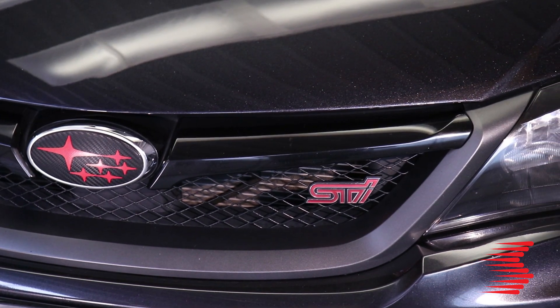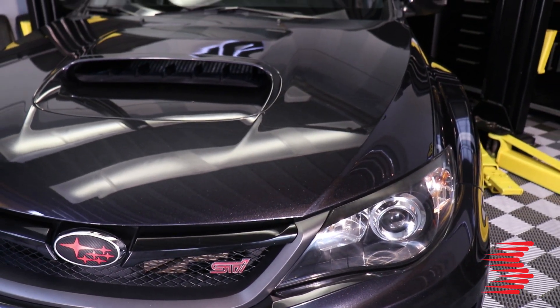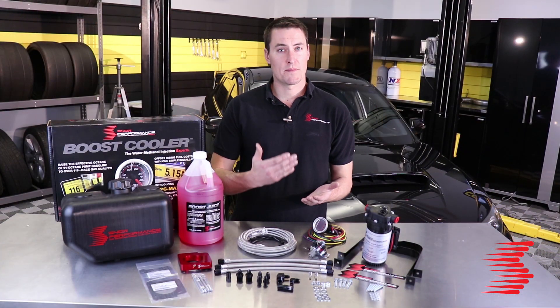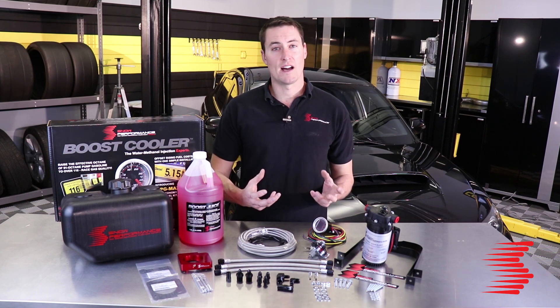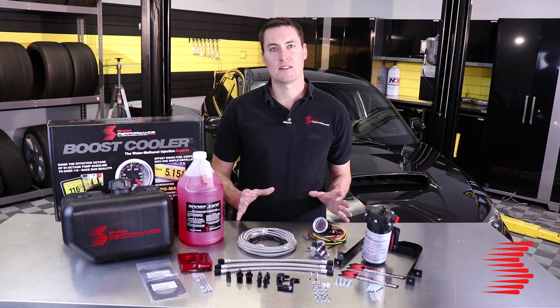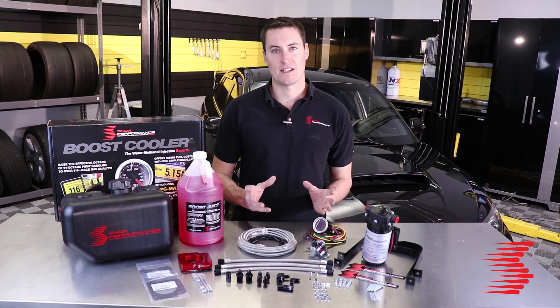These Subarus are huge into aftermarket tuning — Cobb Access and a lot of other popular tuners make a lot of great power out of them, but as soon as you up that boost and get a more aggressive tune going, the Subarus really want cooler air charge and more octane to open up that power. That's where this system comes in — we're going to cool down the IATs and boost octane so you get the most out of that tune.